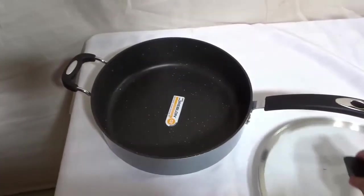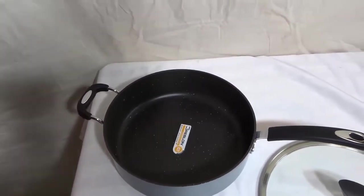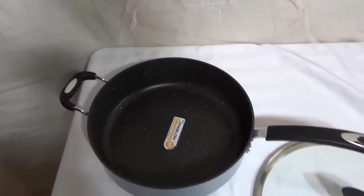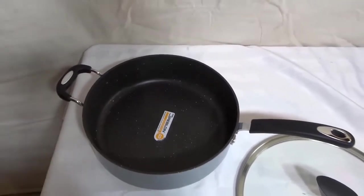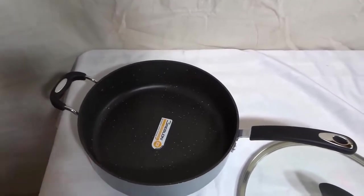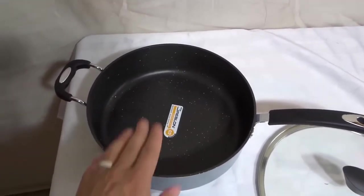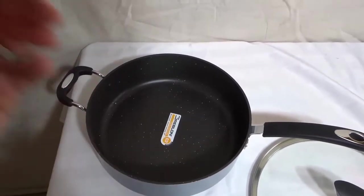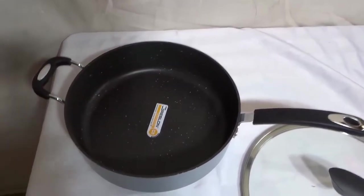I'm going to remove the lid and tell you about the non-stick coating. It actually has a non-stick coating that is derived from stone, so the non-stick coating is going to work really well and it's also going to be really durable. It's going to last a long time. And when you have a non-stick coating that does its job really well, you don't have to use as much oil when you cook, which allows you to have healthier meals overall.